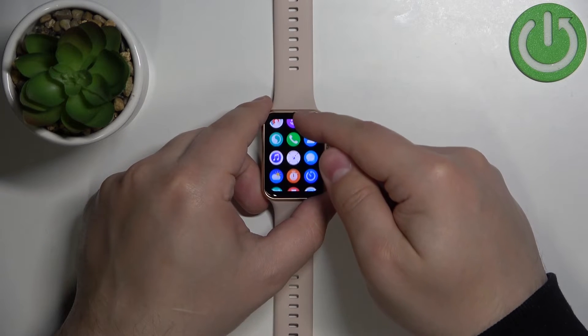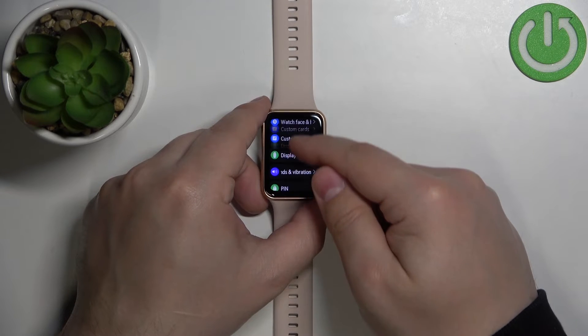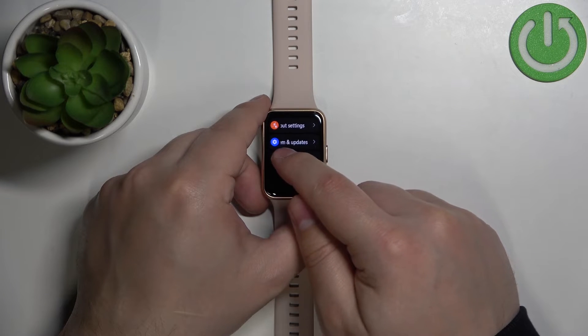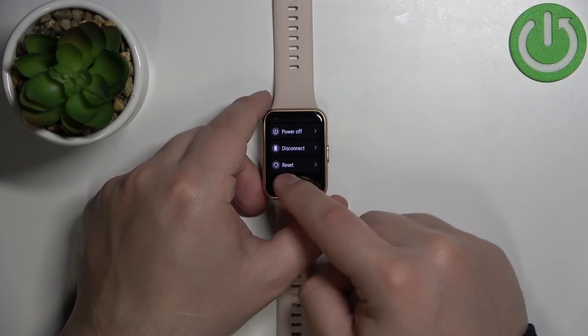In the menu, scroll down, find the settings icon, and tap on it. In settings, scroll all the way down and find the option called System and Updates. Tap on it, then scroll down and at the bottom you should see the option called Reset.